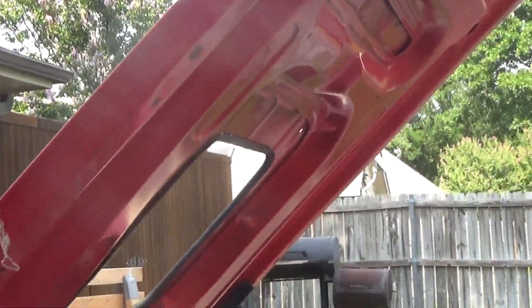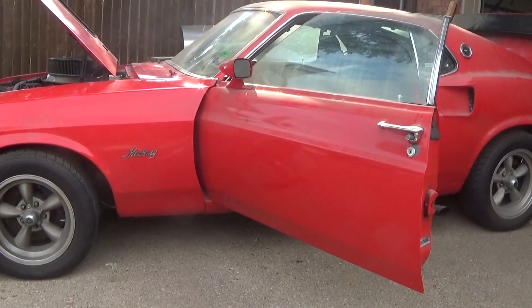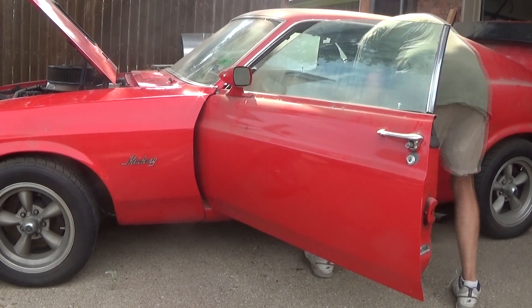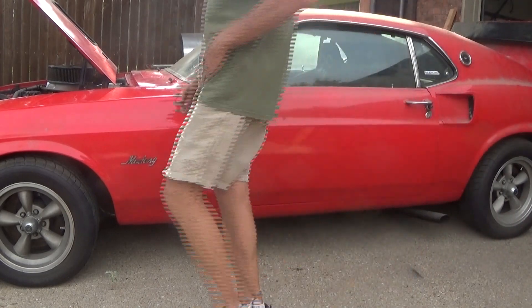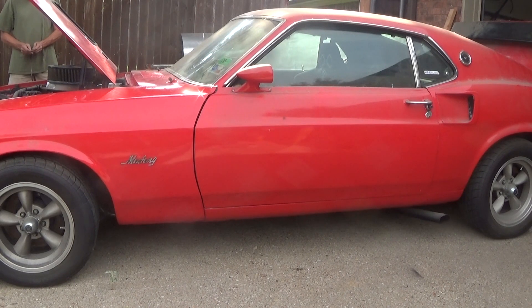Let's go ahead and turn the ignition on and see what happens. It fired right up.